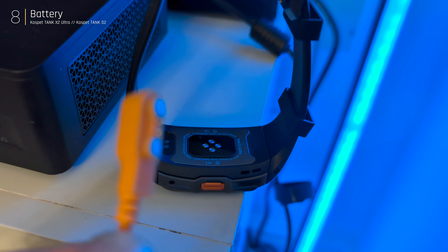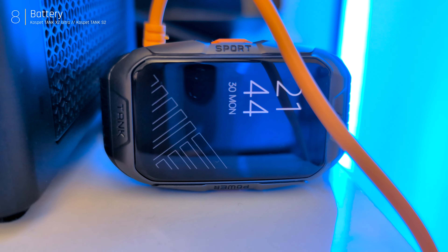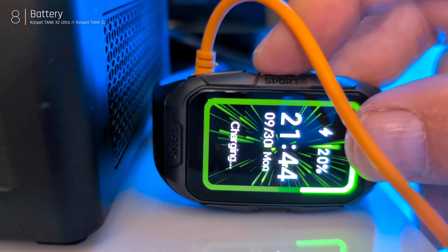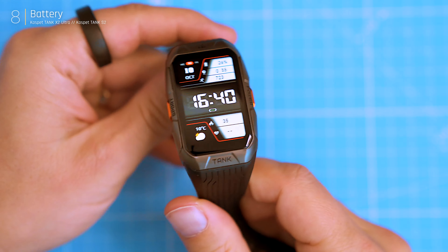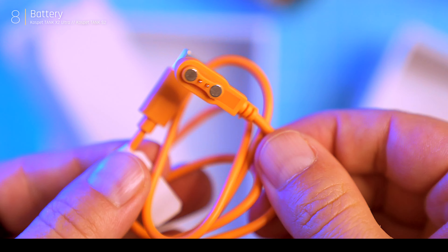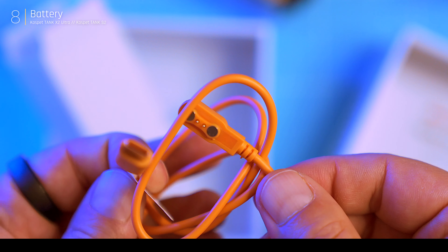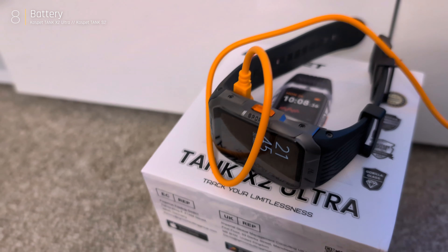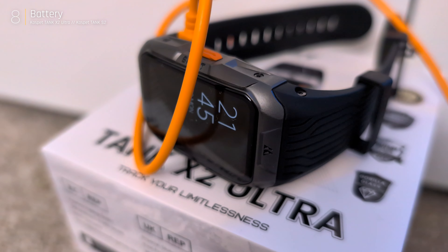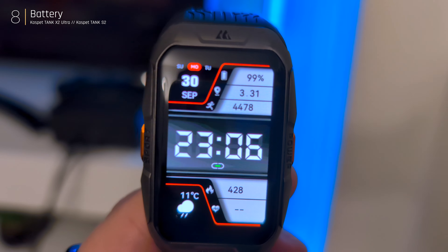The X2 Ultra packs a 290mAh battery advertised to last 10 to 15 days of regular use or 50 days on standby. In reality, with always-on display and 24/7 health tracking enabled, you'll get about four to five days. It comes with a USB-C charging cable, which is future-proof for laptops and power banks, but not ideal for older USB-A chargers. The magnetic charging cable disconnects easily, making it less convenient, especially on the move.